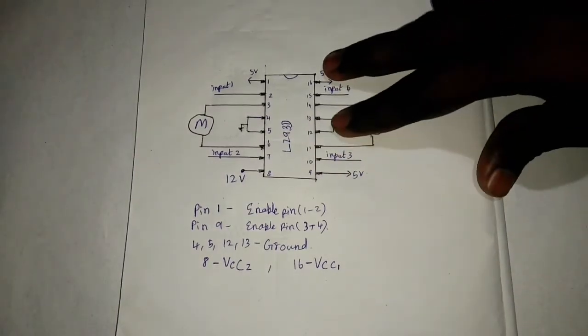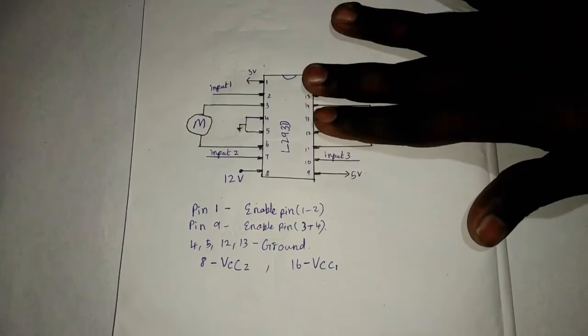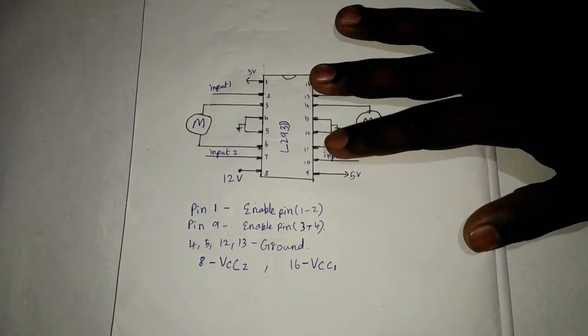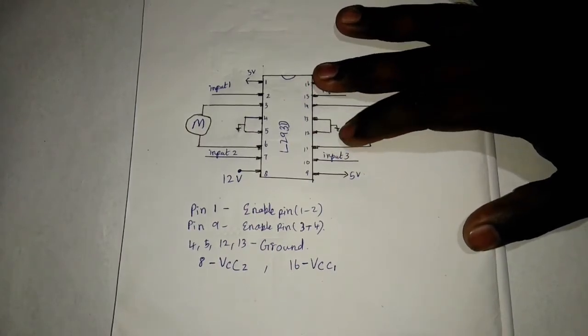If you add it, it is a little bit less than 5V, so we will run a little bit more. It will be 5V or 12V, so we will use the motor module.